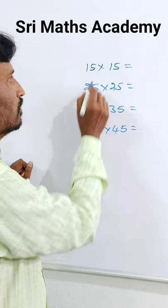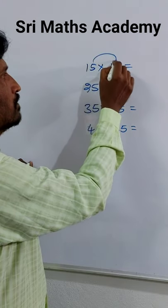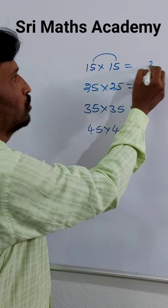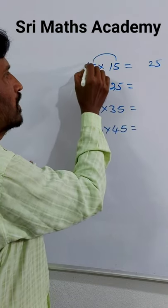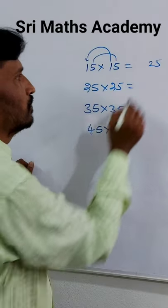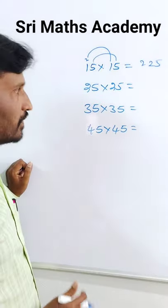So, 15 x 15. First, the last square digit: 5 x 5 = 25. Then the tens digit: 1. So 1 x 2 = 2. Answer: 225.